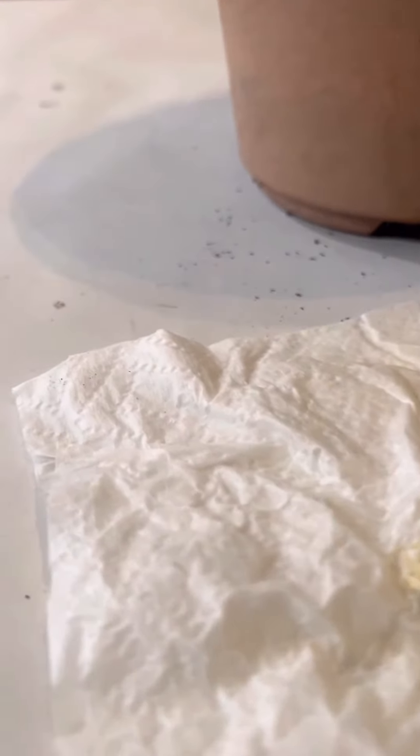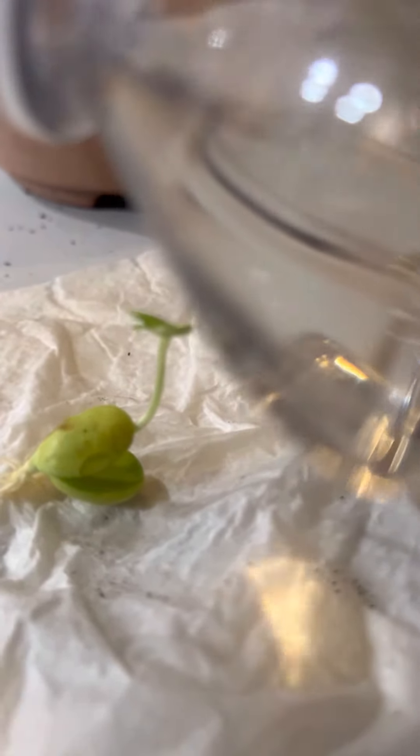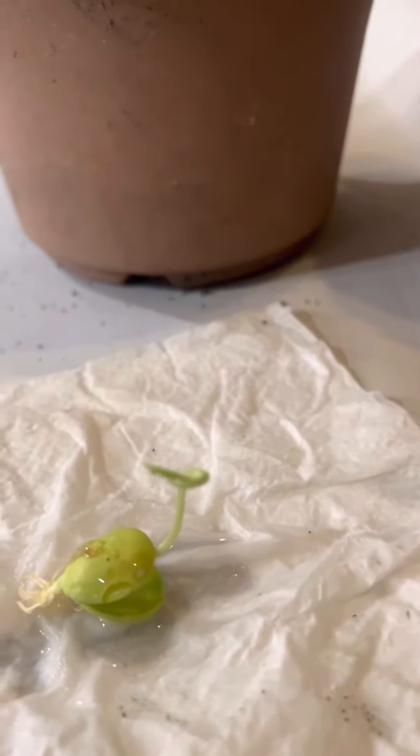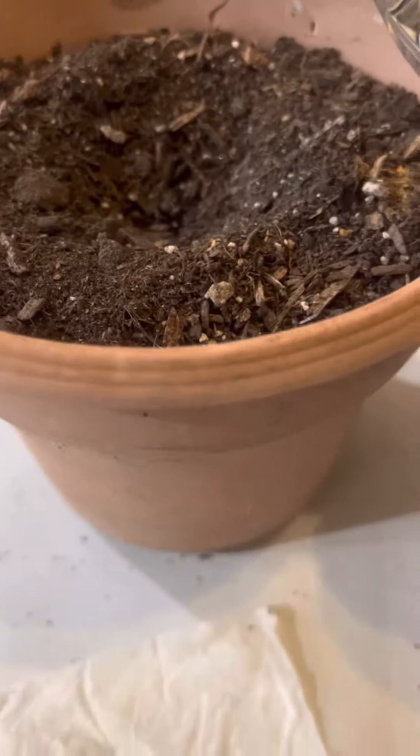The roots are stuck to the napkin, so I'm gonna wet it a little so I can put it in a pot — that ought to loosen it up. Here's the pot, put some nice soil in it.